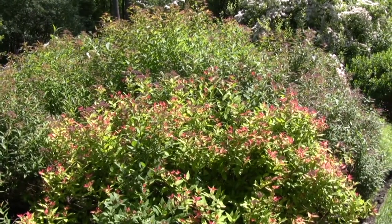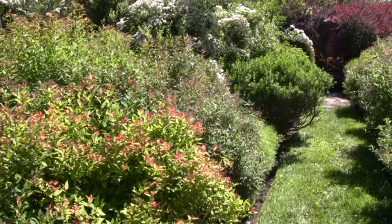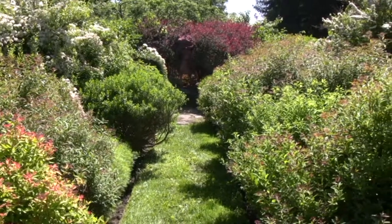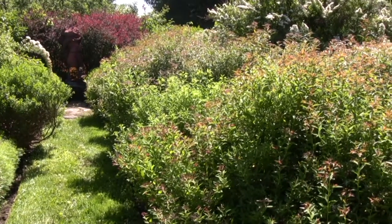Here we have the section of the garden that was originally where it ended when the owner arrived. What they did was finish it off by adding a little sculpture in the middle, surrounded by spirea of all different types, including the historic bridal veil spirea.